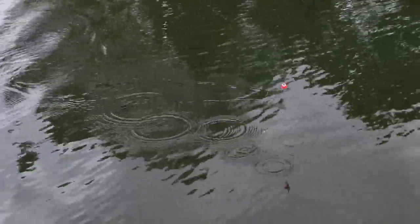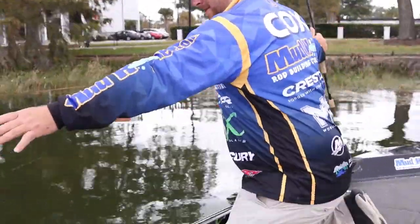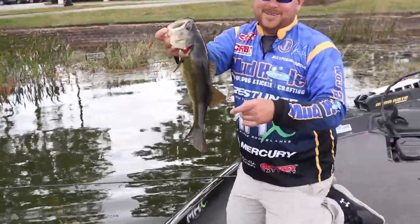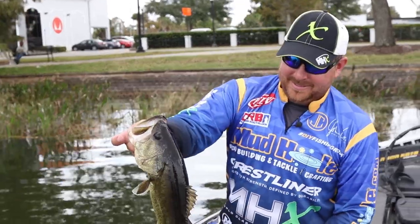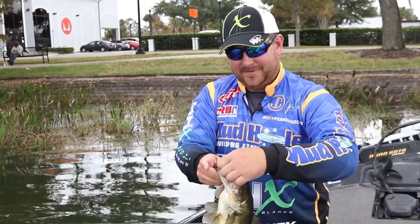Got him! He was just sitting there with it. There you go — a nice one. There's a good one with the bobber. We had the cloud cover and a little bit dirtier water. Perfect way to go take your kids fishing — you always want them catching them.